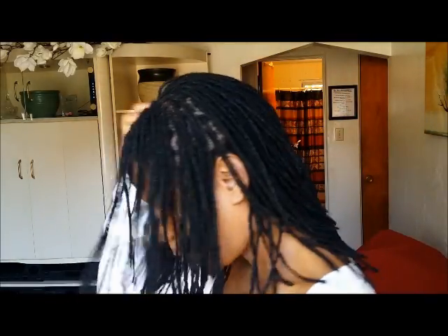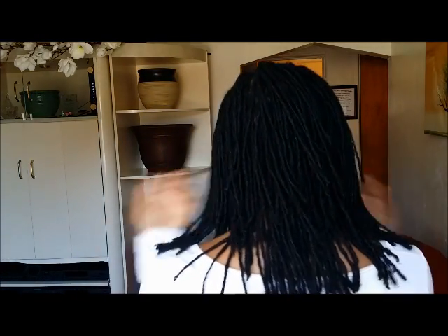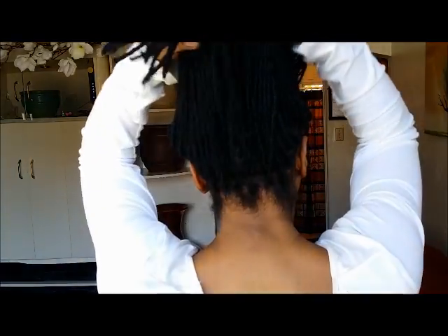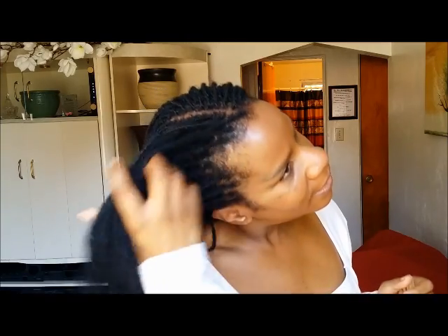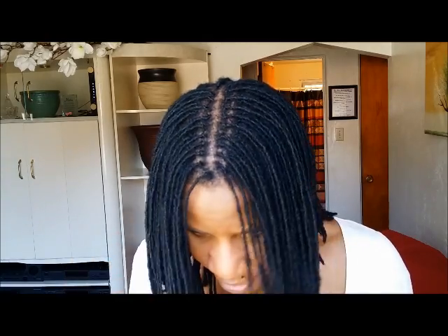So I will give you a 360 of what is happening so far. Here is the black — this is the back, going to the side and back to the front. And when you look, you can see all of those gray hairs that I had in the middle are now colored.